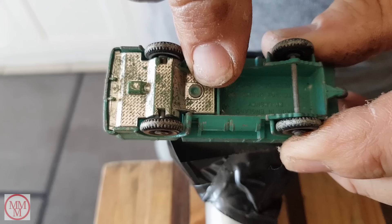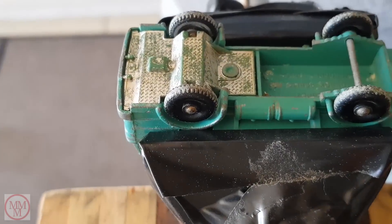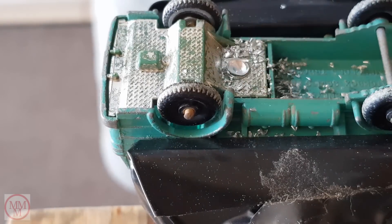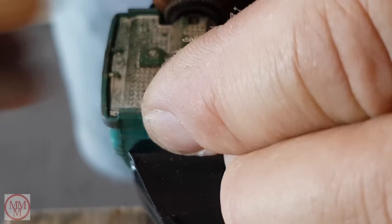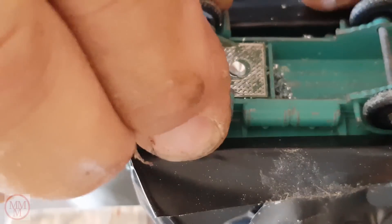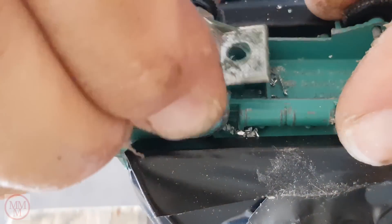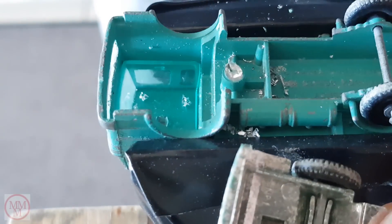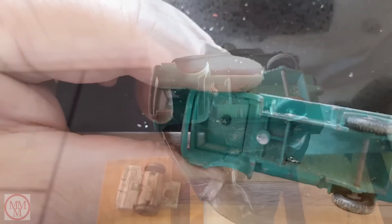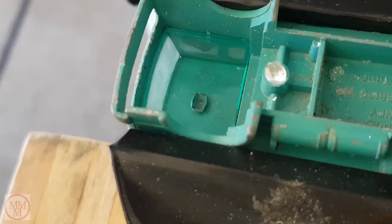As usual I'm going to start by drilling out this rivet and separate the model for painting. Sometimes this takes longer than expected and may take multiple attempts. Next I'll be drilling out this rivet and removing the windscreen.